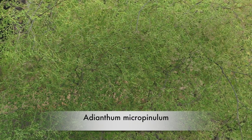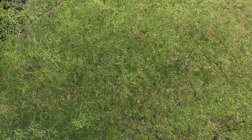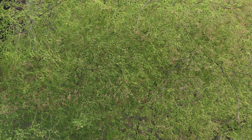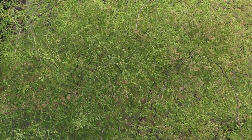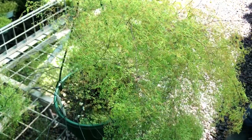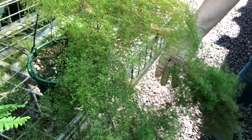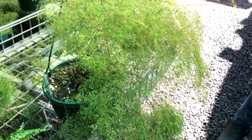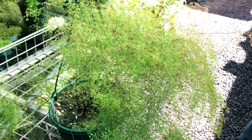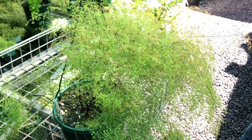This is adiantum micropinula, one of the finest maidenhairs. It tends to be a little bit tangly but the new growth again comes up pink and goes through the color changes. It can be a little bit difficult to grow because it has very heavy ends to the foliage which cause the older fronds to drop down and sometimes break, but it is a very rewarding maidenhair — just a cloud of really fine leaves, a collector's dream. It does die back a little over winter.